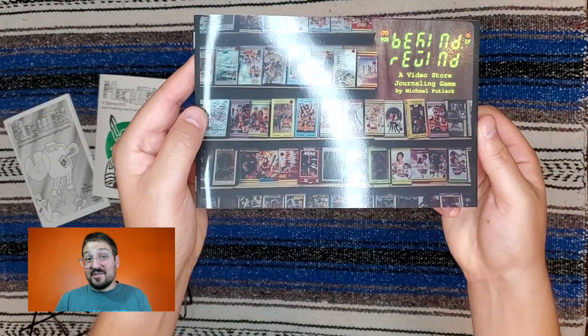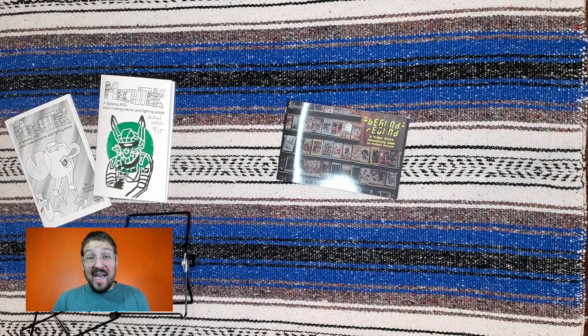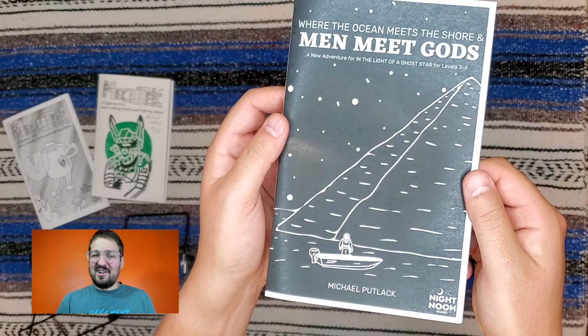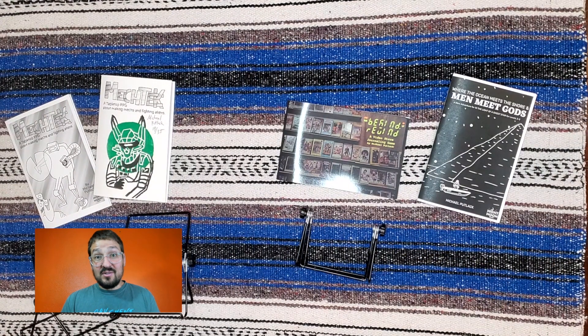Next — and this one's kind of recent — I just turned another one of my games into a zine. Be Kind Rewind was just a few written pages before, but now I fleshed it out, put some cool photography in there, and printed it on some nice-looking paper. I'm really happy with how it turned out. Another zine I've prepped is Where the Ocean Meets the Shore and Men Meet Gods. I realize in retrospect how I could have probably come up with a shorter name, but this was made in the truly early days of the pandemic. The game is actually an expansion of another game, In the Light of a Ghost Star, but you don't need the original one to play it — all the rules are in my copy.